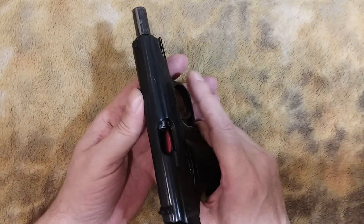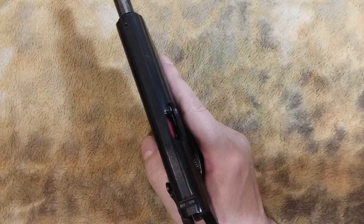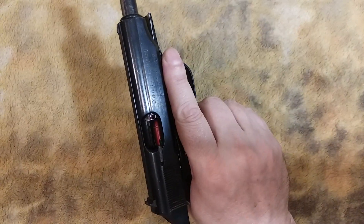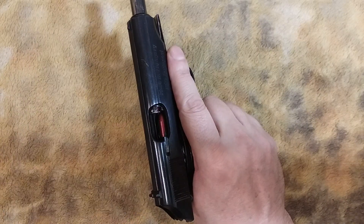A lot of people on the range, and firearms instructors, will say that if you have a malfunction you should always tap and rack. But the problem with that is you need to check first to find out what the problem is. Because if you tap and rack a double feed, it wouldn't do any good.